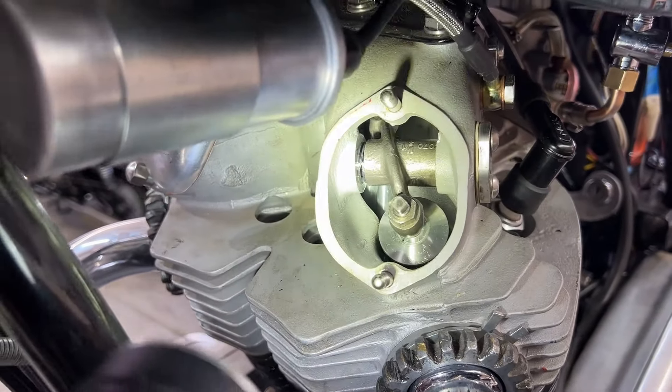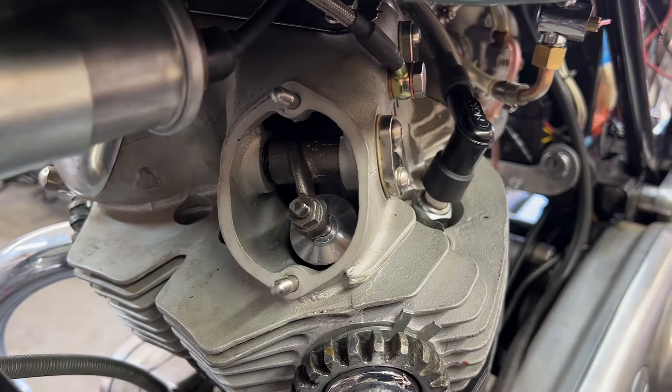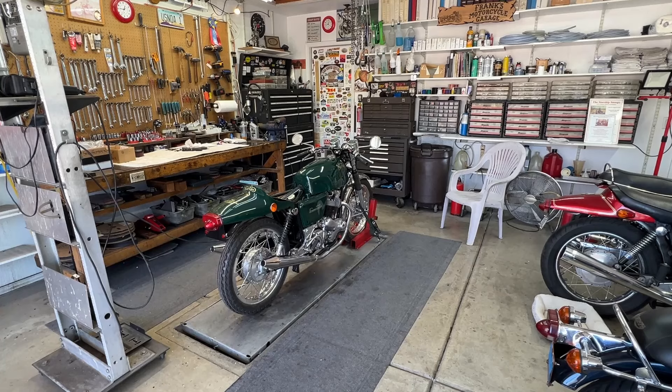I'm going to put about six ounces of oil down inside the engine by putting it into the rocker cover and letting it drain down, so there's oil in the sump when I kick it over. I've checked for spark — good spark. I drained out the old gas and put in fresh gas. I took the carburetor apart, cleaned it all out, and filled the bowl with fresh gas. I don't really expect this bike to start — I'll try kicking it a few times and see what happens.